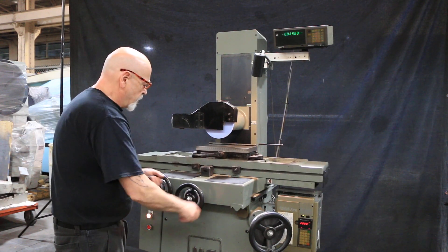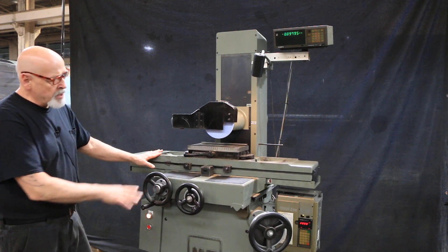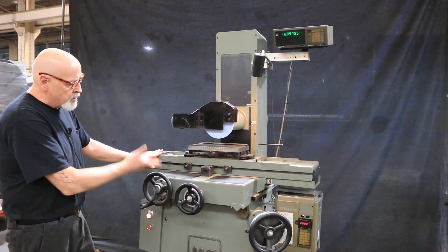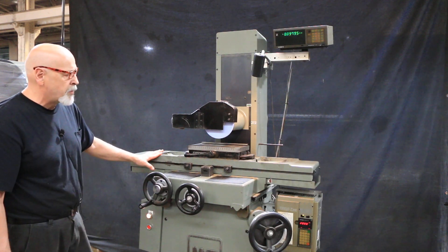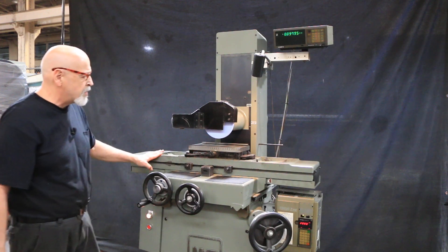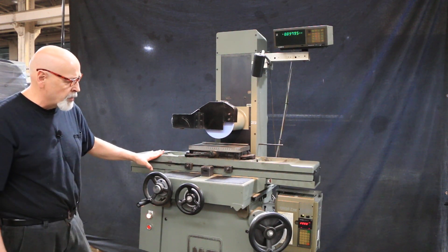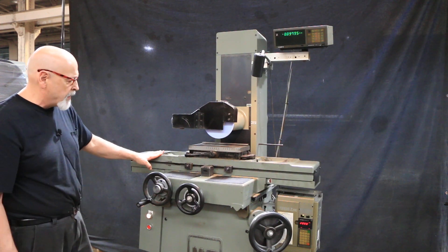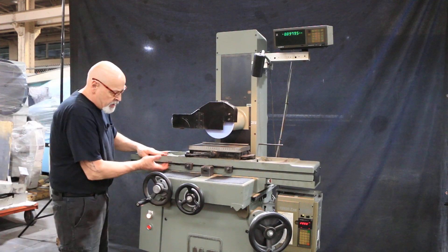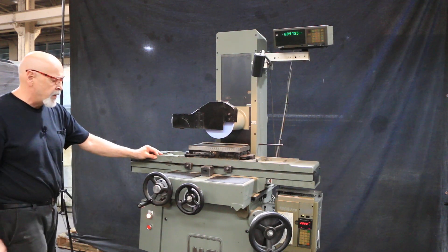You also have the cross slide. The table slide is actually a roller bearing table — underneath this table are ball bearings and a track that ride along tracks on the upper side of the table and on the base. When we ship this machine out, we'll either take the table off completely or raise it up so there's no pressure on the ball bearings during shipping.